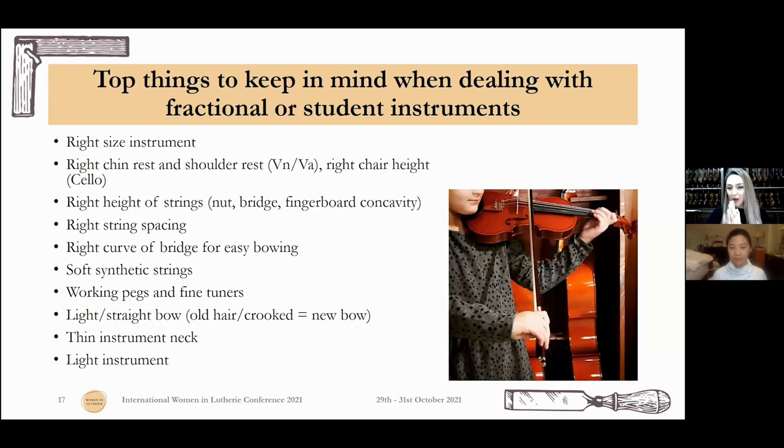We've talked about many things to take care of your instrument, but some of you have student instruments — fractional, cheap instruments. All of this maintenance I talked about probably costs more than the instrument sometimes. What do you do at that point? Some very important things to think about when dealing with fractional instruments. If you are a teacher, you are the only hope for your students to have these things working correctly, because they usually don't even know what a luthier is. You see their instrument, you play on it to show them things, and you are their hope for having a correctly working instrument.